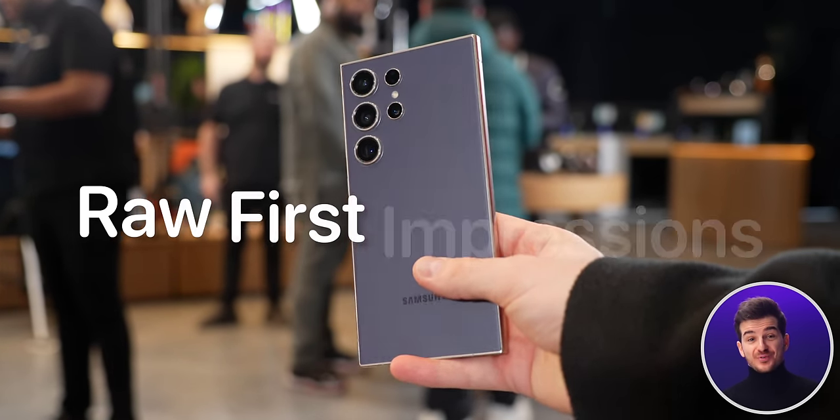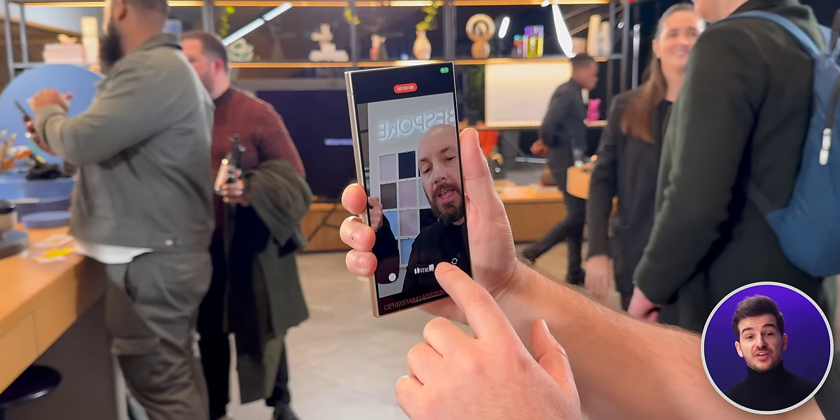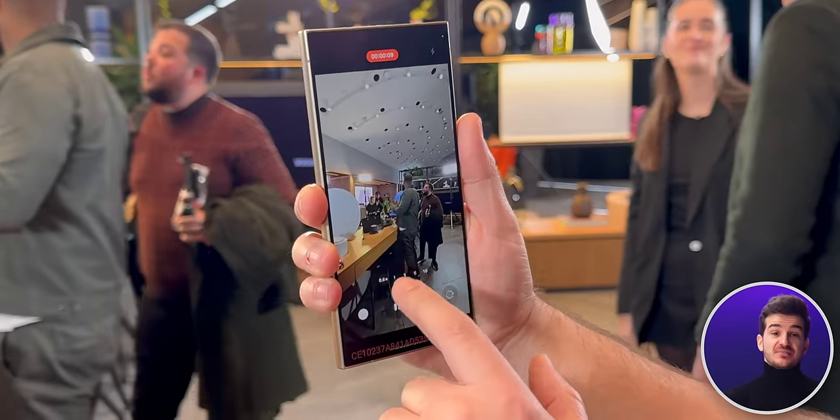In our last video, I shared my raw first impressions with the S24 Ultra, and in this one, I want to go over 24 things that I've discovered that you probably didn't know, some of which I found after directly talking to Samsung's employees.